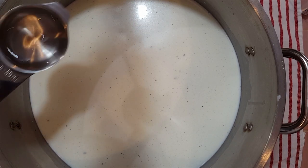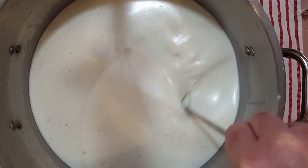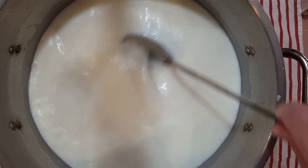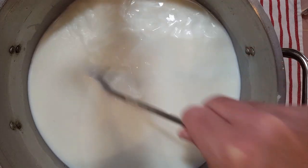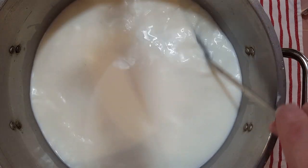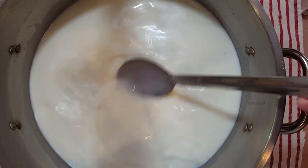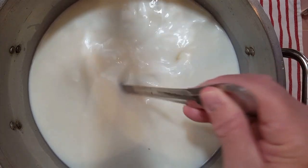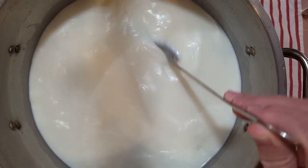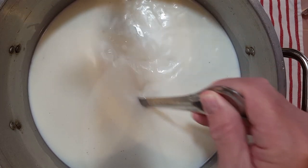Our milk should have ripened by now. We're going to add in a half a teaspoon of calcium chloride that's been diluted in a quarter cup of water — the water has been boiled and allowed to cool. We'll get that mixed in. The calcium chloride helps pasteurized milk set up better, which is why we add that.